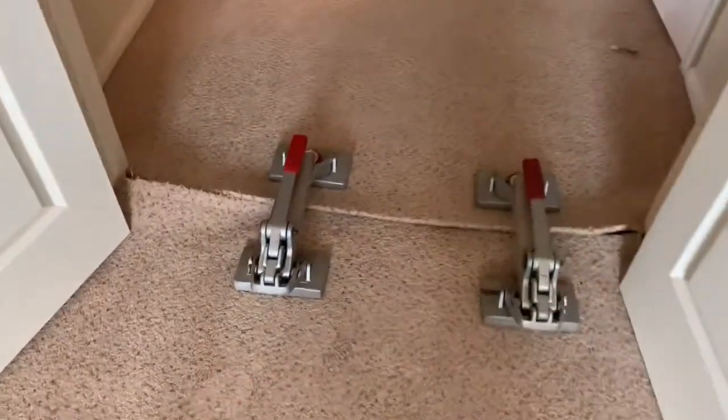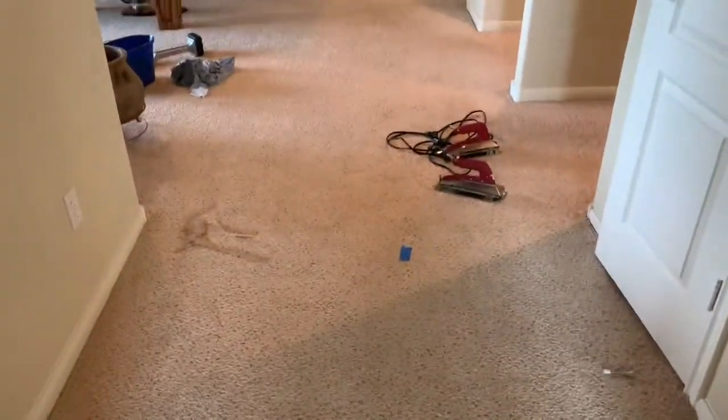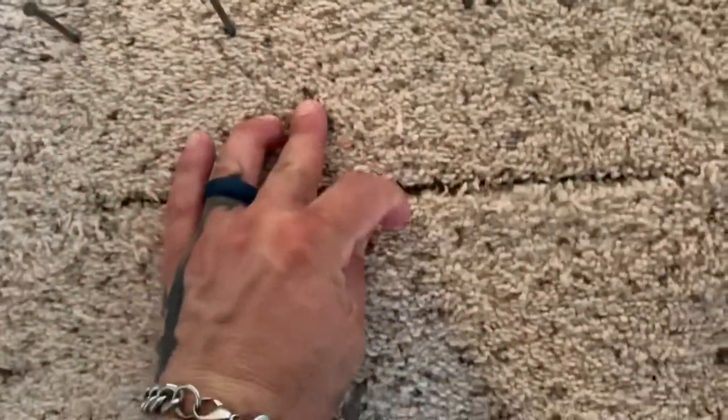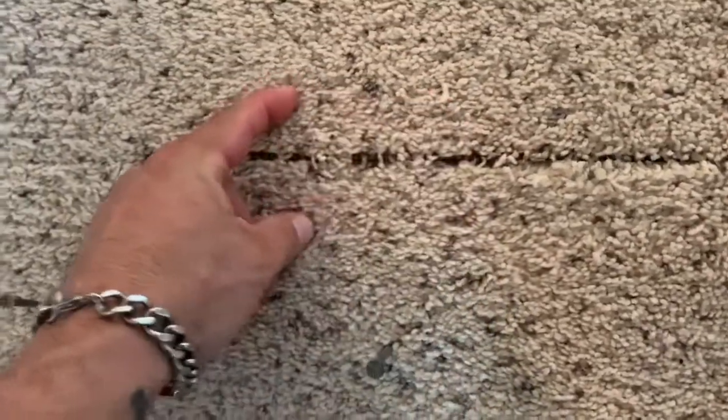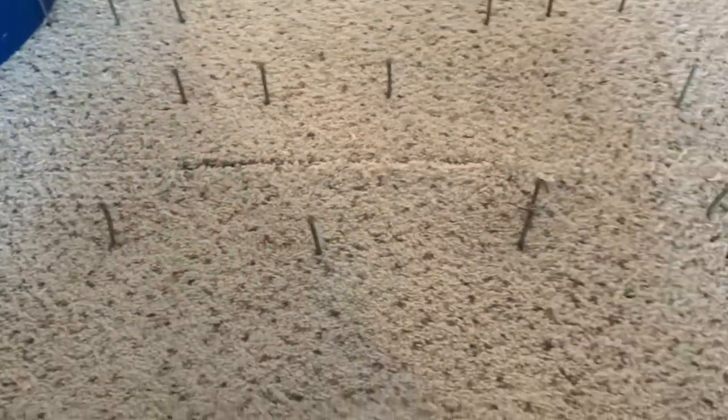I cut this guy off here and seamed this together. This is going a whole lot smoother than it could. I've almost got this guy seamed together here. I'll let it cool a little bit, but actually I'm going to have to use the stretchers to pull this guy together — it slid apart a little bit, so I've got to take some of these nails out, squeeze it together, put some nails back in it, and finish that up.